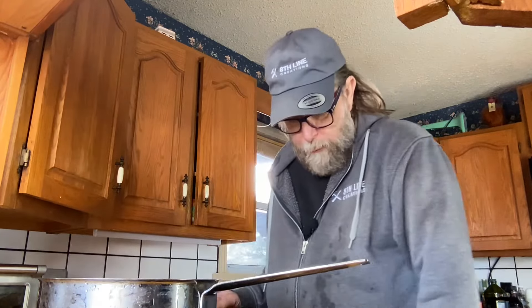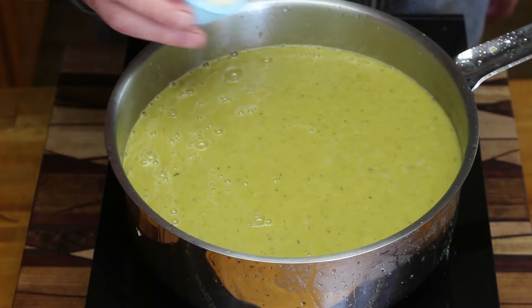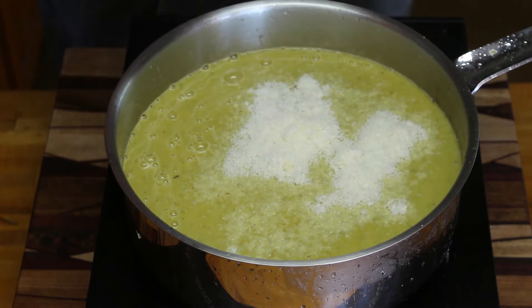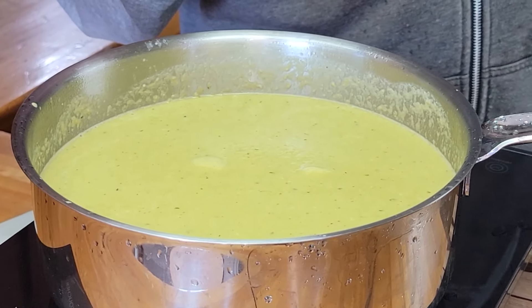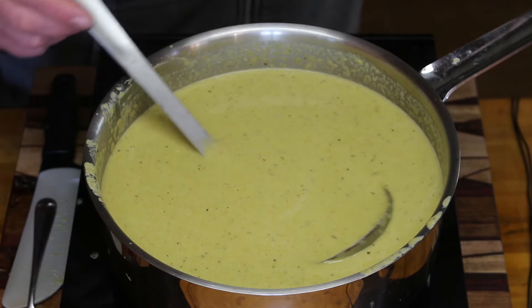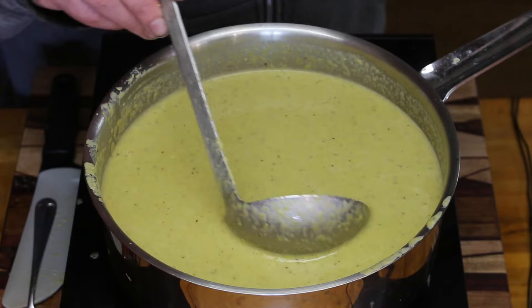We're going to reheat the soup and as we do, add about half a cup of parmesan cheese. Do yourself a favor — buy the block of cheese and grate it yourself, it's much better. The last ingredient is about half a cup of whipping cream. Once the soup is reheated, put it in a bowl and give it a taste. The soup is ready on this very very cold day.